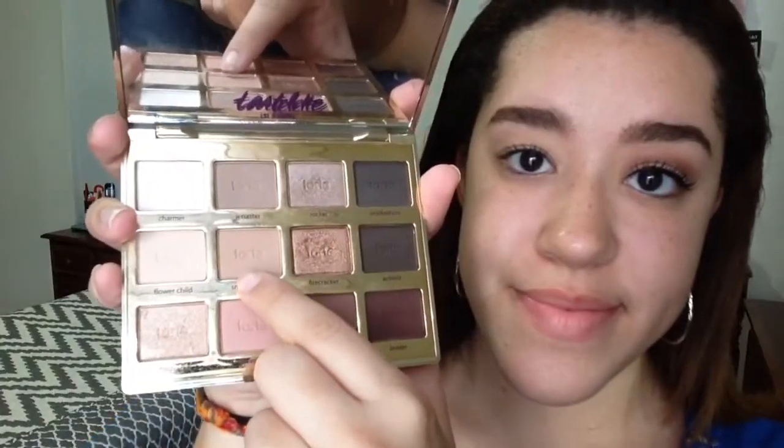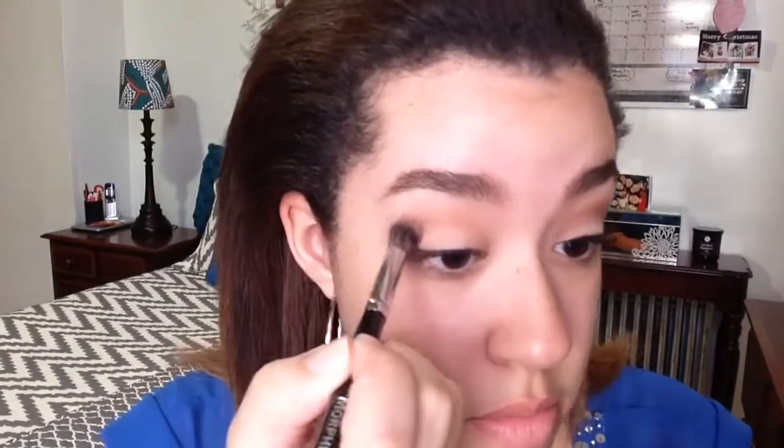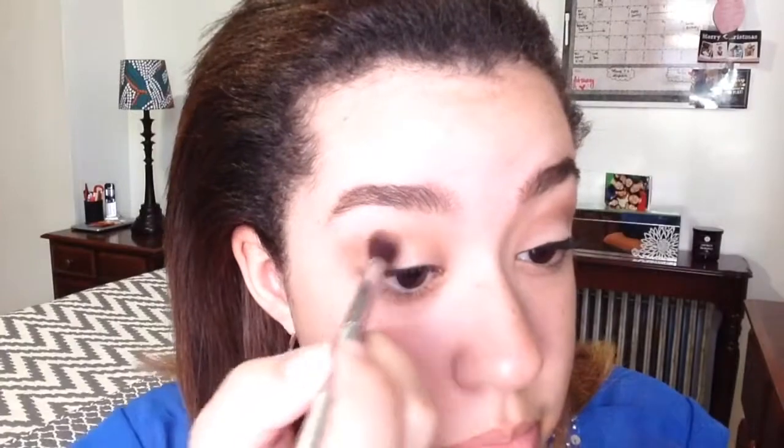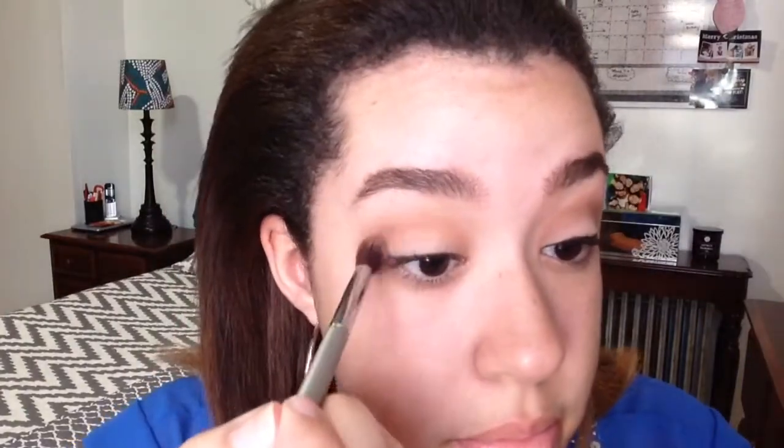Taking Smarty Pants, I'm going to be using my Morphe E23 brush and I'm going to be using it as a transition color on my crease. Taking Jet Setter and my 105 brush from Ulta, I'm going to use this color to put some definition in my crease.